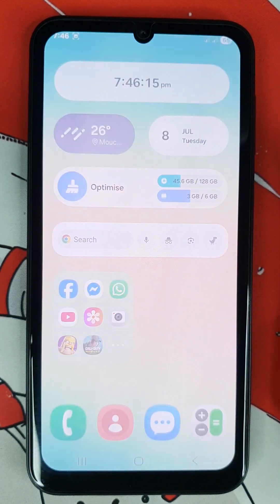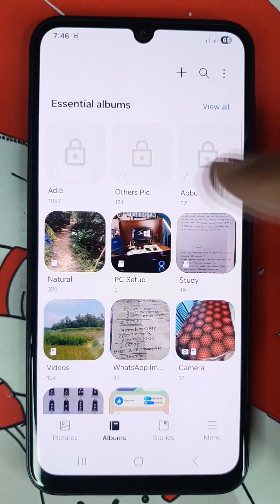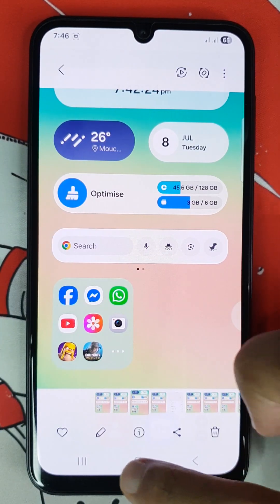Then tap on screenshots and you can see that will take a screenshot. Now just open up gallery to find your screenshots. That's it — that's how you can use these four methods to take a screenshot on your phone.